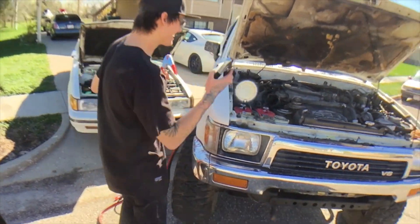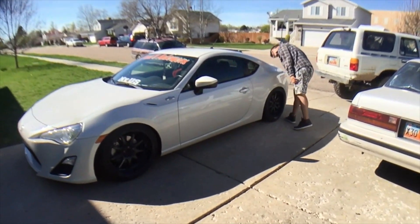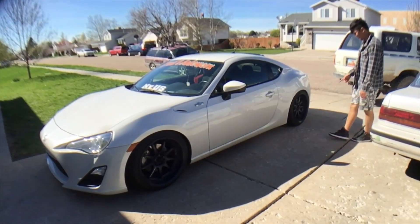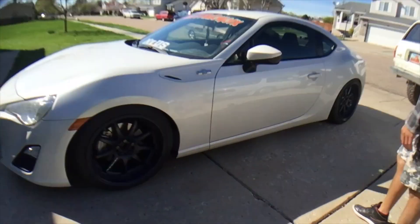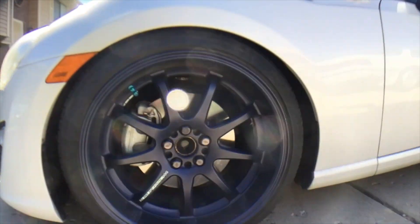His car died again — oh my gosh. He's got a pretty sick set. See the wheels? The wheels are super nice. He's got a pretty efficient working motion in that blue color with the work wheels like this.